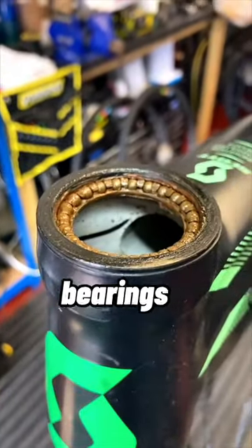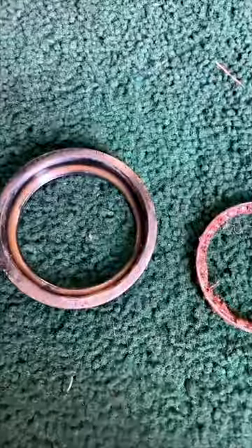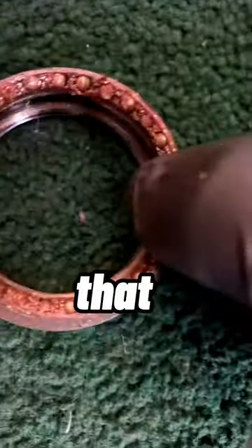This is the state of the old headset. Whip those bearings out, pop the cups out. Here's the old cup, here's the old bearing. This one - the bearing actually runs on that surface on the inside.